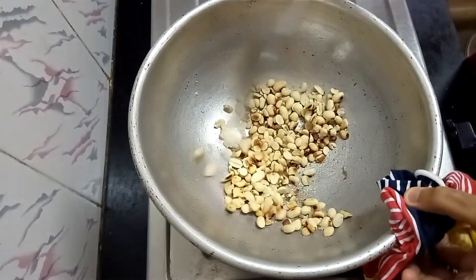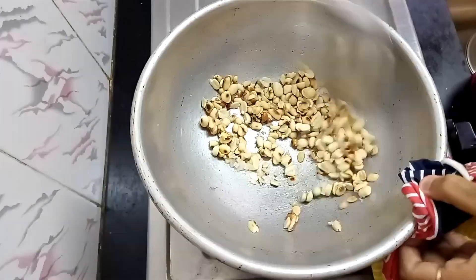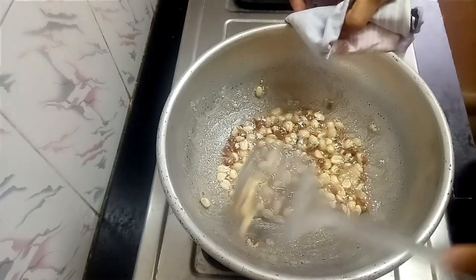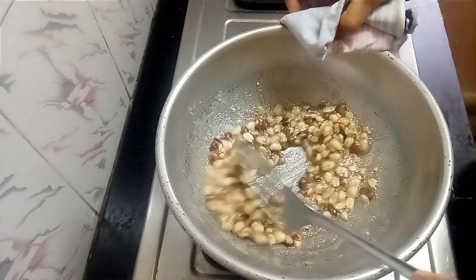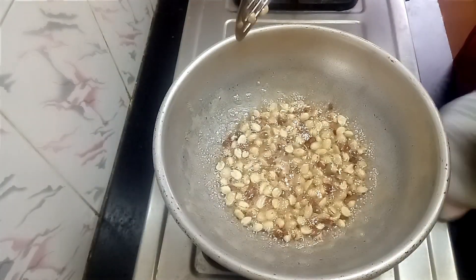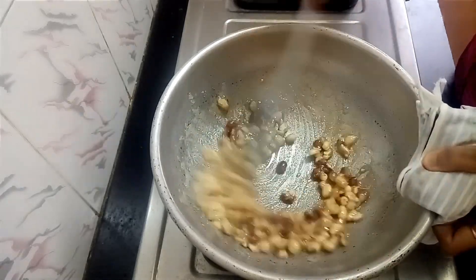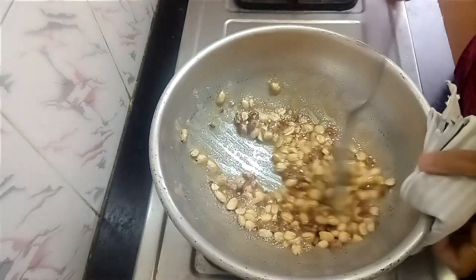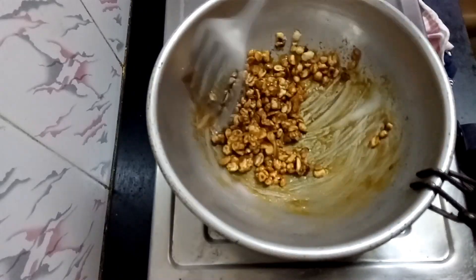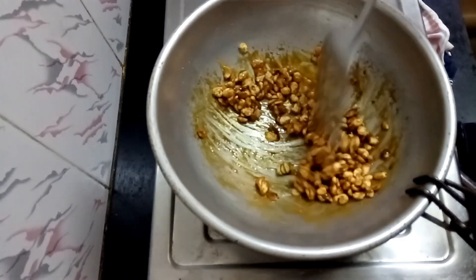Now we are going to cook the same way. Caramelize it — notice the taste and the smell. Now we are going to put it on top of the pan.